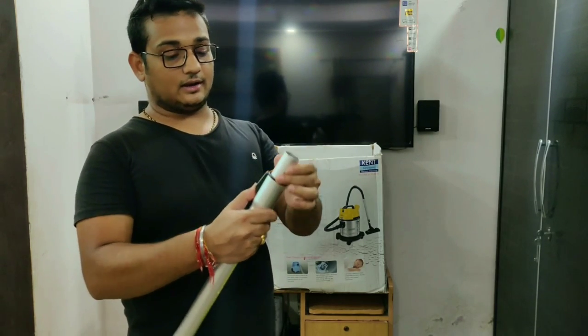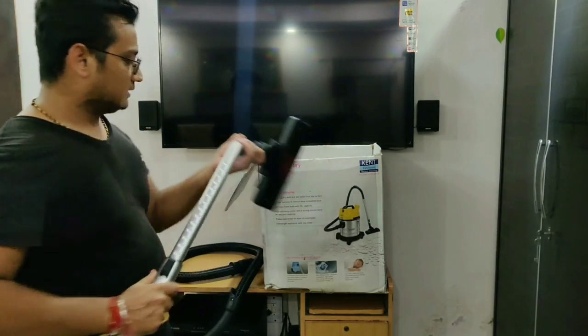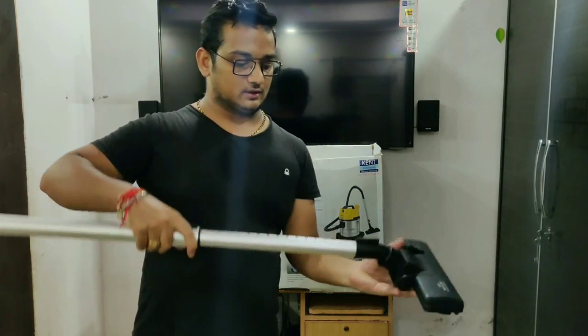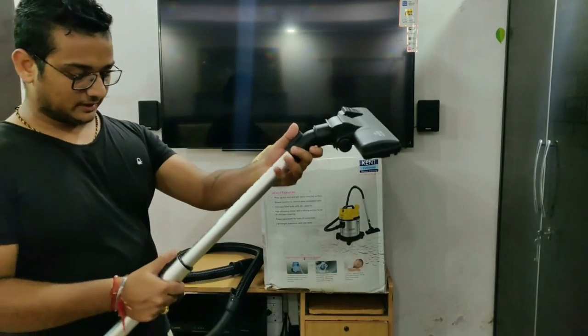This is a very thin extension piece and you can add everything to it — you can attach the pipe to this, so it will extend your reach. This is a very thin piece that connects everything together.